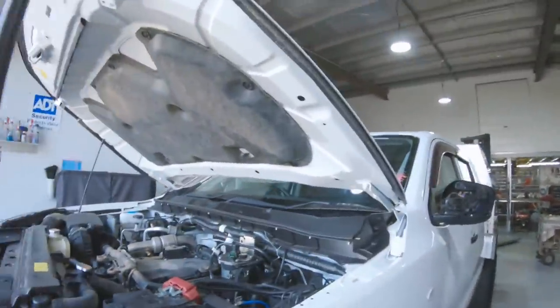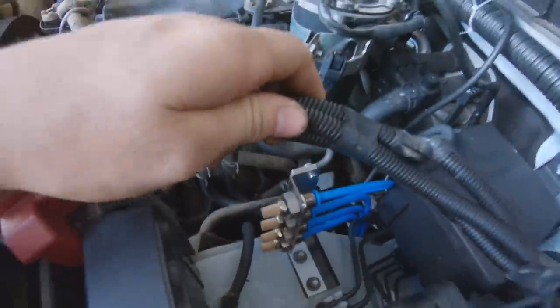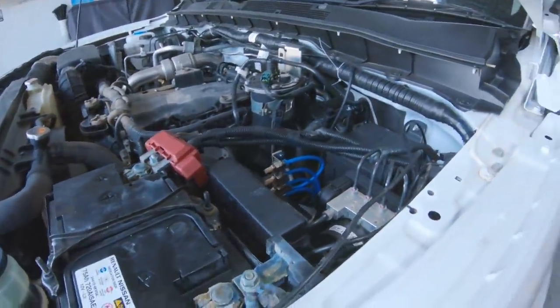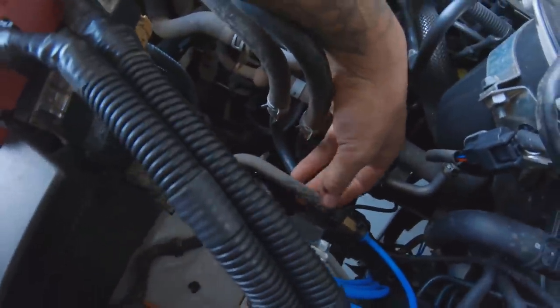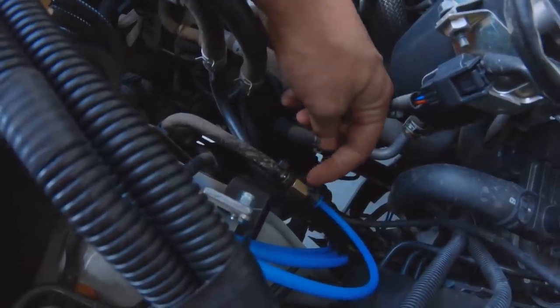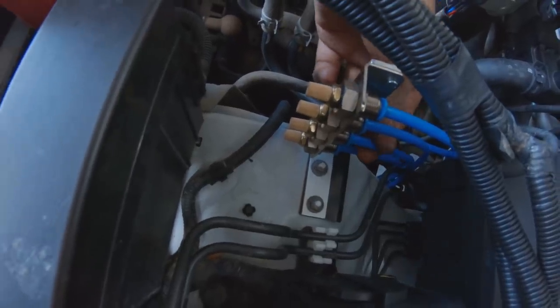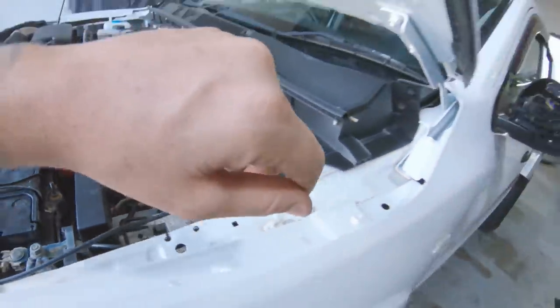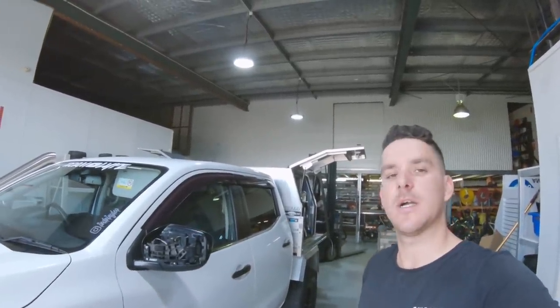Alright guys, the diff breather kit is done - look at how good that looks! It's in a good spot and I'm pretty happy with that. The last pipe I zip tied just there, using that fitting I explained, back to the top section. They're all in nice and tight, everything zip tied up underneath. So now that is done - diff breather kit sorted, very easy install.